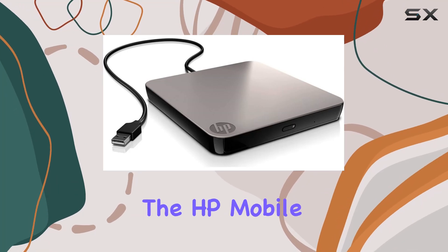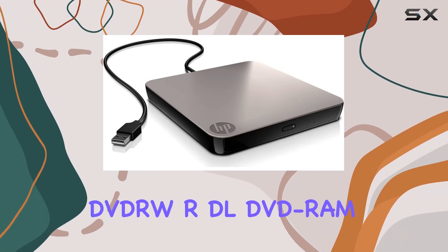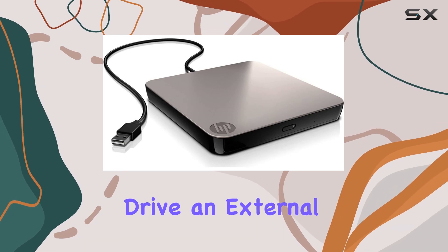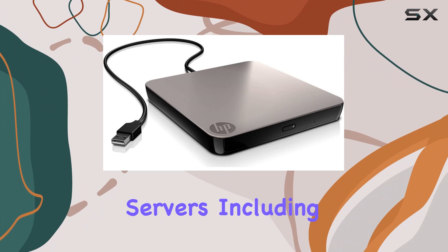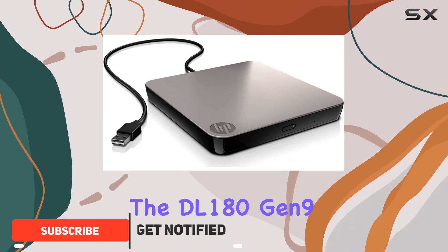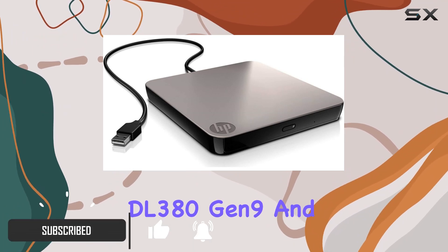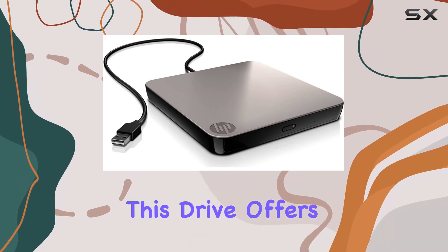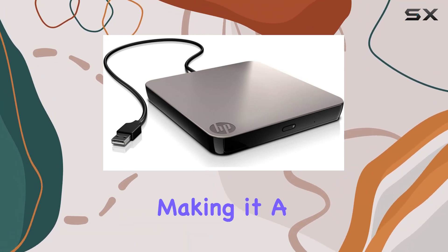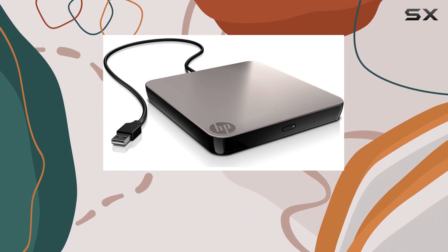Today, we're diving into the HP Mobile DVD-RW RDL DVD-RAM drive, an external optical storage solution designed to accompany various HP ProLiant servers, including the DL180 Gen 9, DL380 Gen 9, and more. With its USB interface, this drive offers convenience and portability, making it a handy tool for professionals on the go.